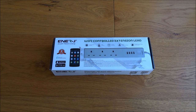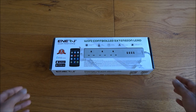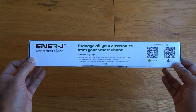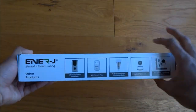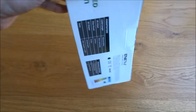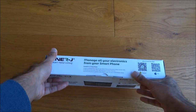Hi there, today we're unboxing a Wi-Fi controlled extension lead. This particular product is by a company called Enerj, and it actually comes with a two-year warranty. Let's have a quick look around the packaging — it's quite nicely packaged. You've got the apps shown there to give you connectivity to the device, and some of the other products they also do, with more details on the back.